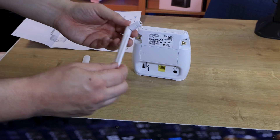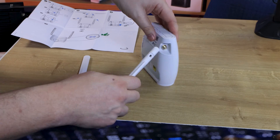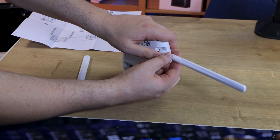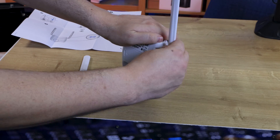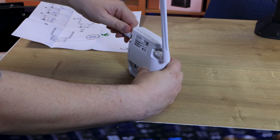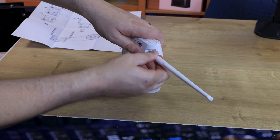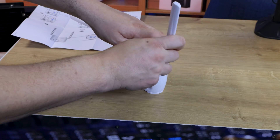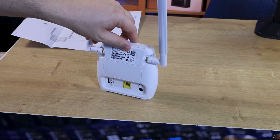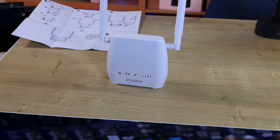Step two is to get your antennas, which are these things here, and they just screw on. So I'm just going to screw it on like that. You tighten it up with the little bit on the end until it's all the way on, and then you can rotate the aerial how you want it. Do the same for the other aerial — just spin it and it should tighten up. Then you can position your aerials how you want. Because these are adjustable aerials, depending on your signal, you can adjust them however you want — you might find they work better at an angle, or straight up, or one each way.